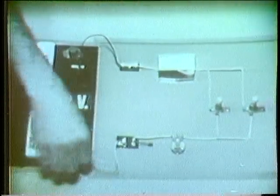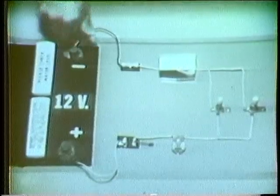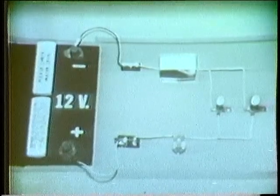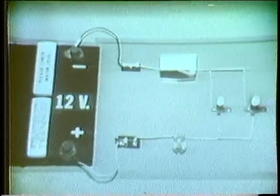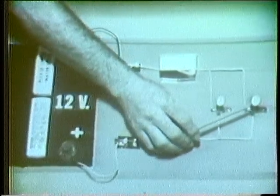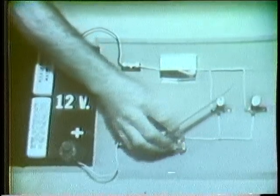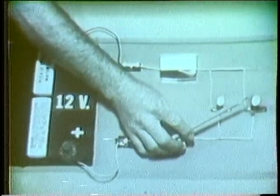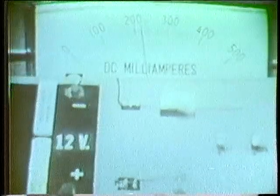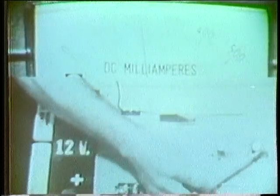I'll make the voltage connections first and close the switch. Now we know that power is a measure of how much work is accomplished in a given time. Here the work being accomplished is the production of light by the filament in each bulb. Then we can say that the amount of light is an indication of how much power is used. With this in mind, let's see the factors that determine power. Notice that each bulb is producing a certain amount of light. If I decrease current by changing this rheostat, less light is produced.